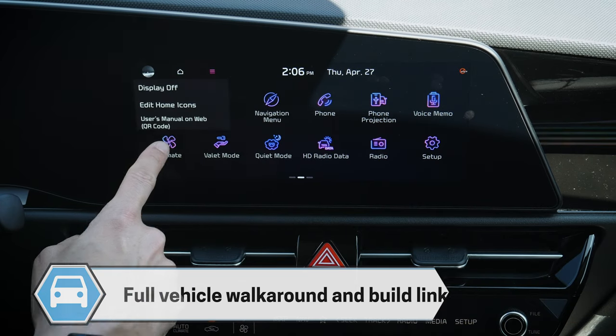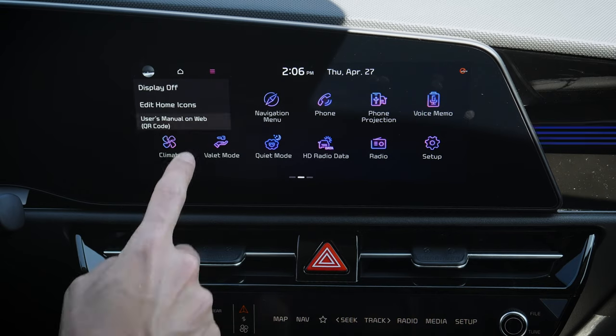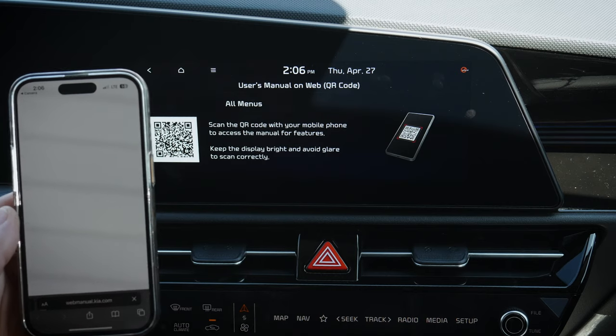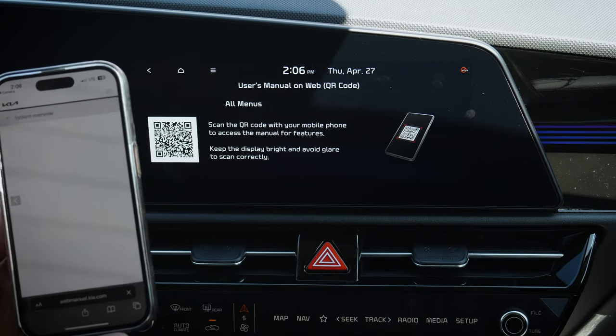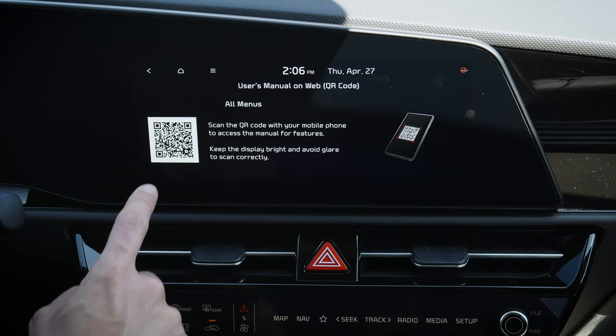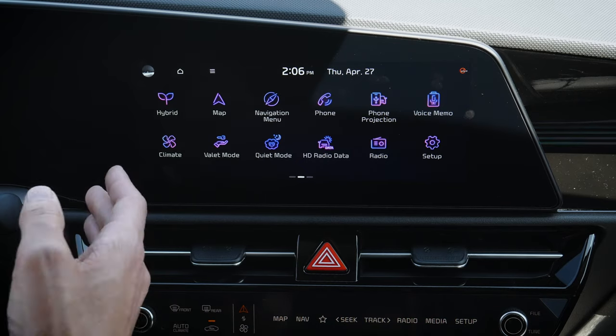Pushing up, we've also got the direct option to access our user manual. Push there and it launches you into the Kia manual online, which is kind of neat. You do have the physical user manual from the factory too, but it's nice to know you can jump into the digital one right from the screen if you need to.